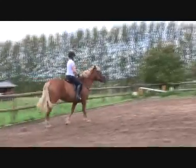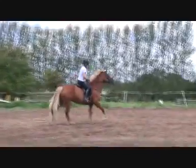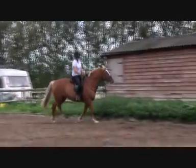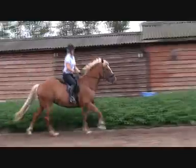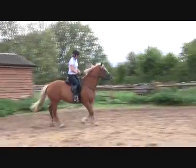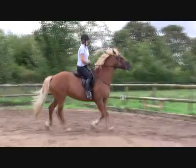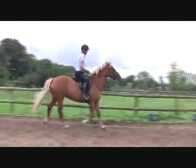Have you got your thighs on, Debbie? Thighs really narrow. And light feet, toes up. That's it. Now try to sit deep. And pausing — pause. Well done, super. Praise her lots and walk.